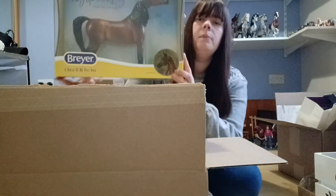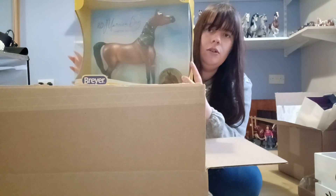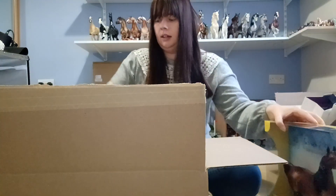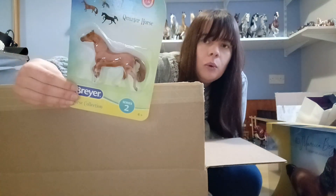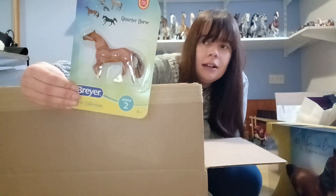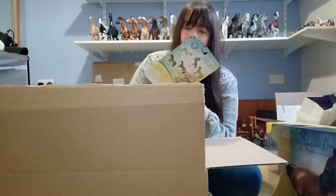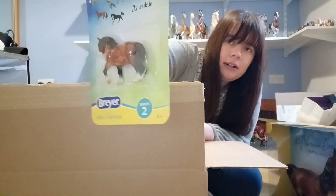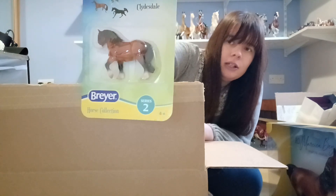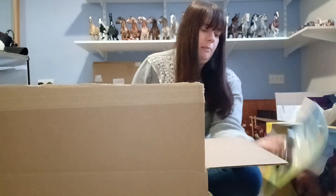Starting off on top, there is our Dima Sayabay, who is one of the new traditional regular runs. We've got the Chestnut Quarter Horse Stable Mate here, on the shrunken Smart Chiquilina mould. I just really like chestnuts and I feel like Briar don't do a lot of them, so I ended up getting him. We've also got the regular run Clydesdale because I really like this mould. I think I'm probably going to show him as a Shire Horse, just to be different from my other Atticus Stable Mate.